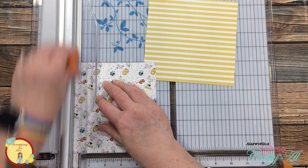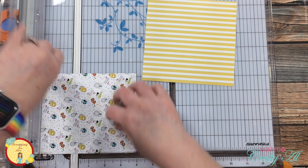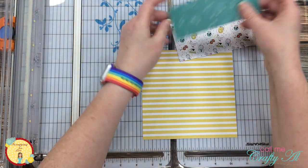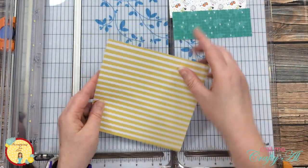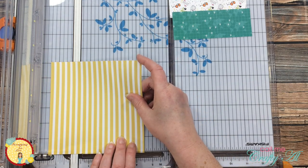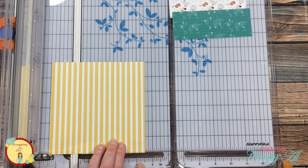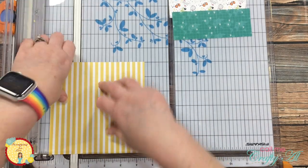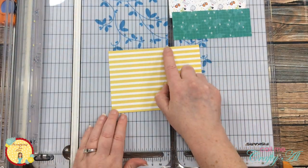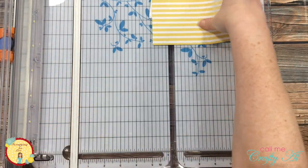I got started on today's card by doing some cutting. I cut this first piece of patterned paper to five and a quarter inches wide and then I cut a two inch strip and a two and three quarter inch strip. For the yellow striped paper I wanted to make sure that a yellow stripe would land at the top and bottom of my card base, so I played around with the placement on the cutter to make sure when I cut it to four and a quarter inches tall there would be yellow on the top and the bottom. Then I cut this to five and a half inches wide so this piece will fill the card front.